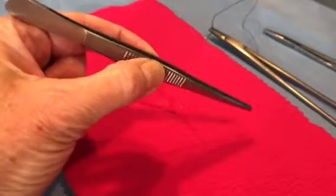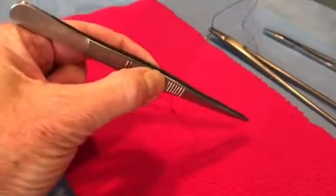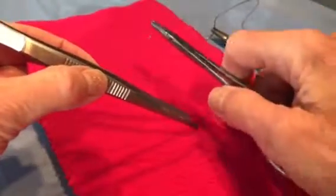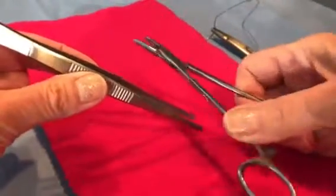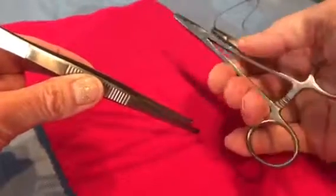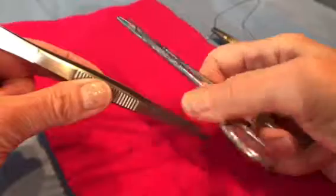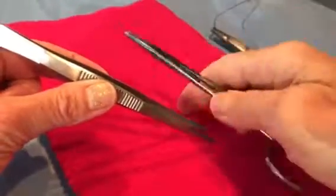These are typically used in your left hand if you're right-hand dominant. The needle holder is designed to be a right-handed instrument, so if you're left-handed, you may decide that you're going to use these in your right hand. They're certainly much easier to open in the right hand than in the left hand.